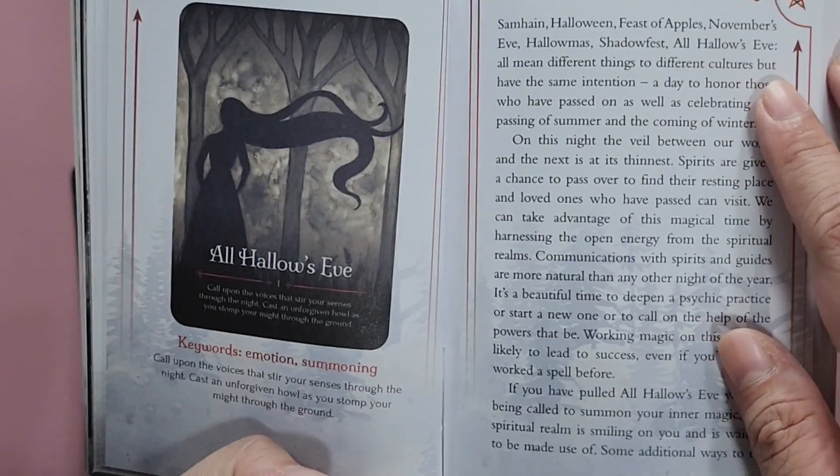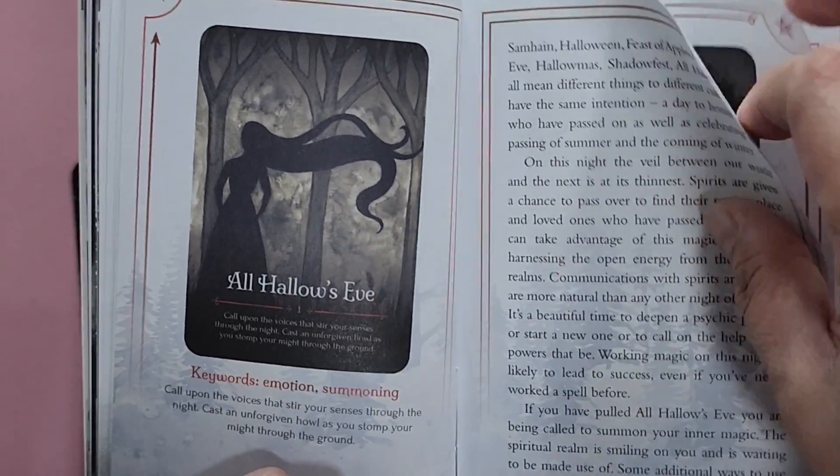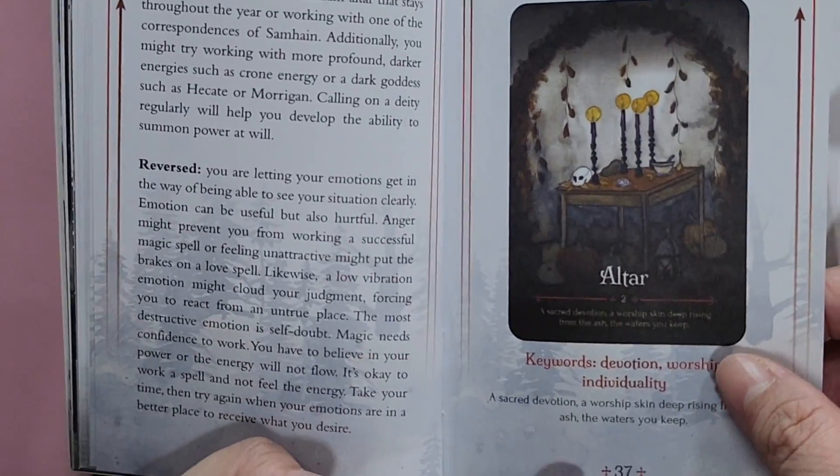So this is what each entry in the guidebook looks like for each card. You have a picture of the card, some keywords, more information, as well as the reverse meaning.